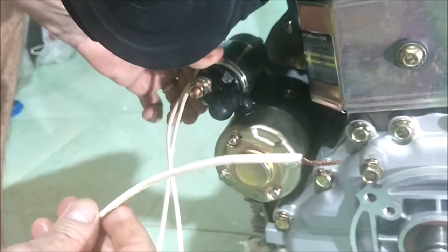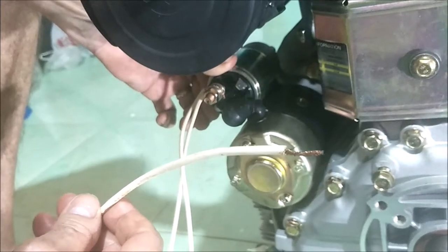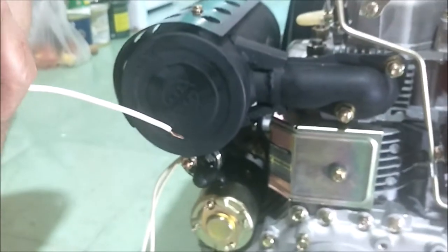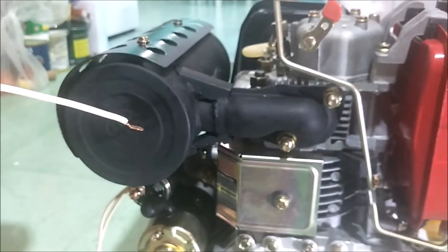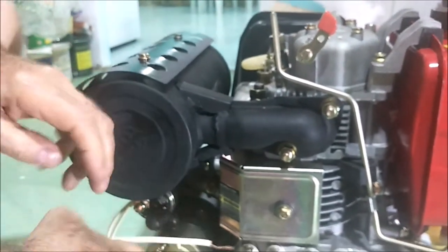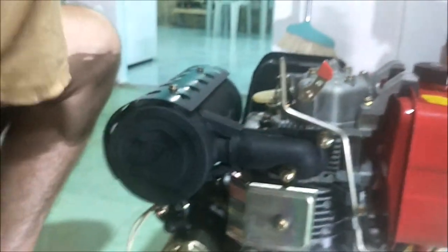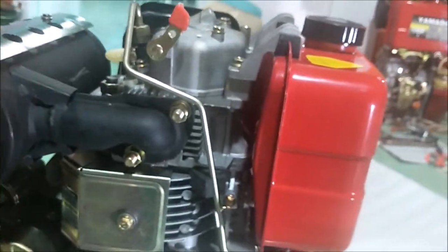Diesel engines don't have spark plugs. They don't have ignition coils, distributors, or any electricity running them other than the starter — if you have an electric start, that's it. There's no coil, no ignition, no distributor, nothing like that on these. If you have an engine running in cold climates, you may have glow plugs, but not these. These are pure compression ignition — compression and fuel, that's it. Now I'm going to hook the ground wire up, and don't let this wire touch anything because it's live 12 volts.